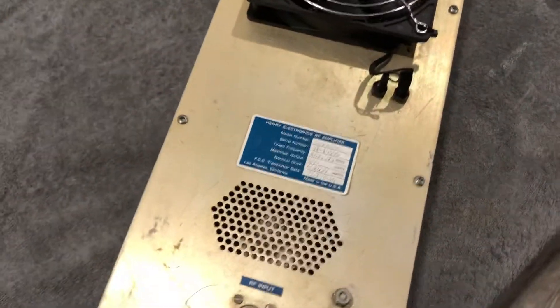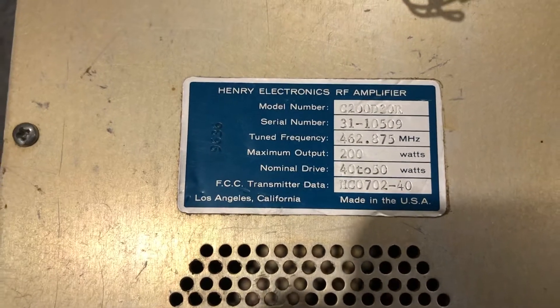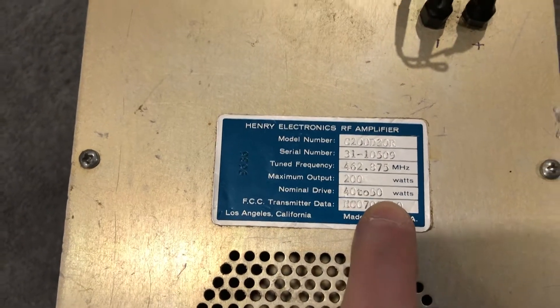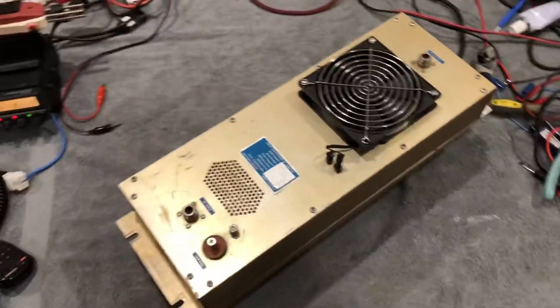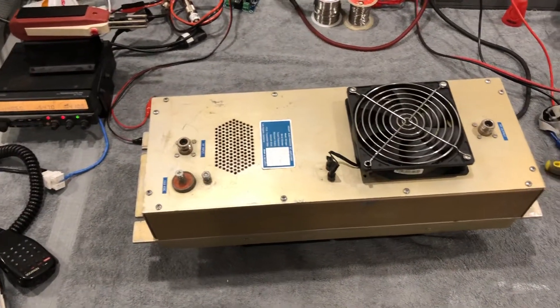I just wanted to talk to you real quick about a couple of things that I feel I'm knowledgeable in. This amplifier has 40 to 50 watts input and 200 out, which equates to 6 dB gain. That's basically running the transistors close to wide open.